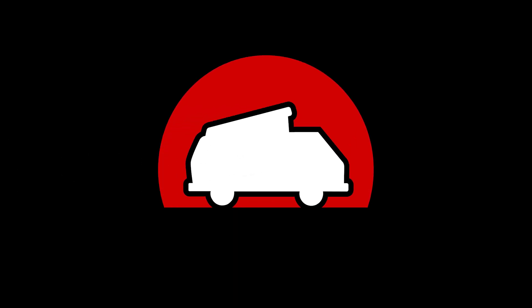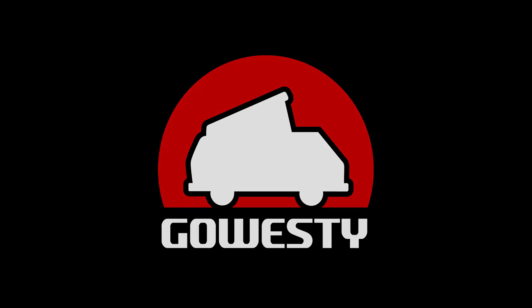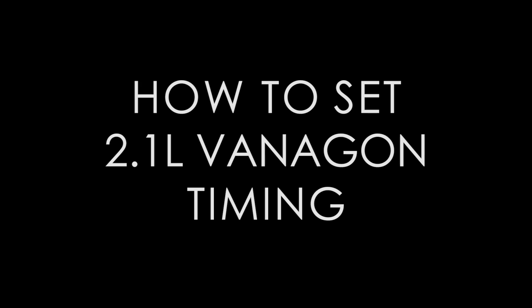Hey, what's up guys, this is John with GoSC and today we're going to walk through how to set the timing on your 2.1L Vanagon, which covers years 1986 to 1991.